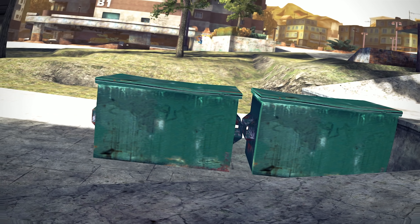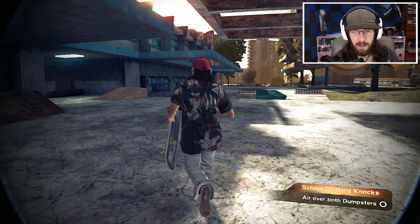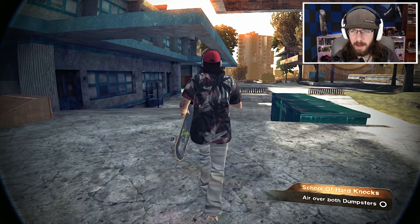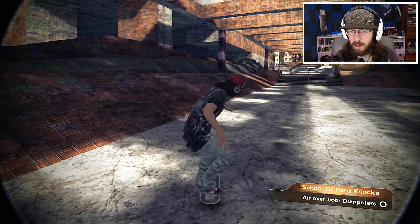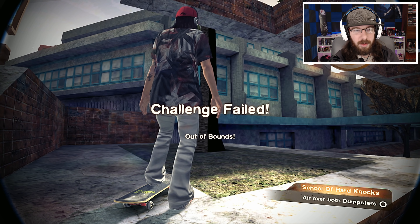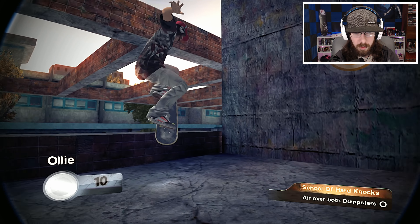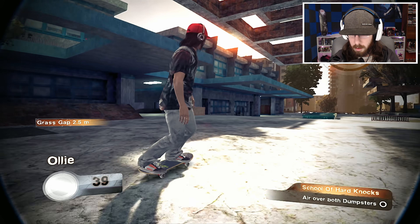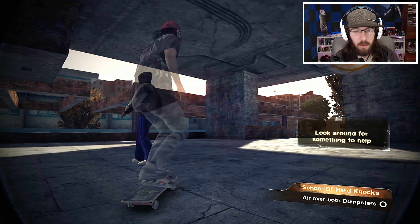Any good sponsor me tape needs a little of the gnar gnar. Gapping over a couple of dumpsters should get people hitting rewind. Remember to use your session marker and move some stuff around if you need to — air over both dumpsters. I think it wants me to move that ramp to air over both dumpsters, but I really want to make it a flat gap. I don't want to use that ramp.